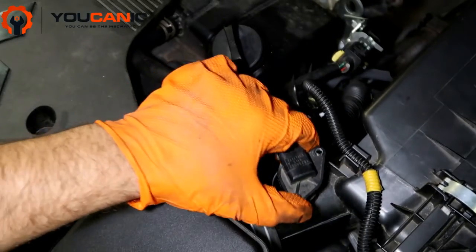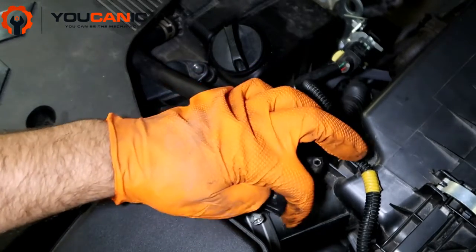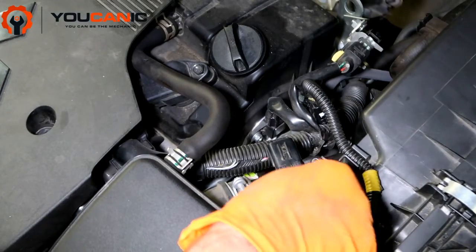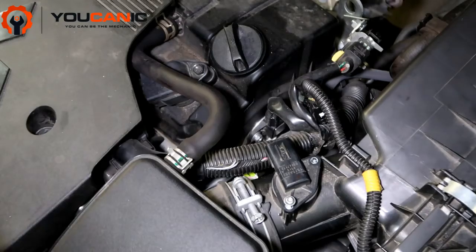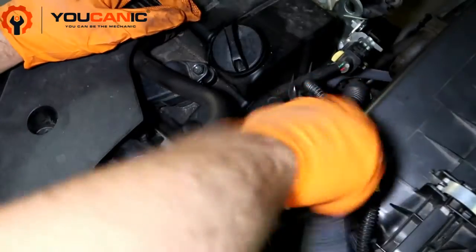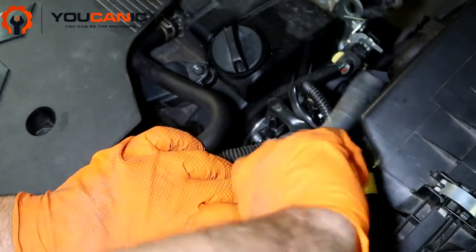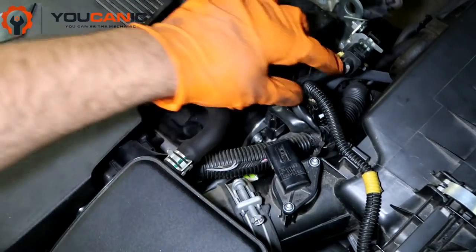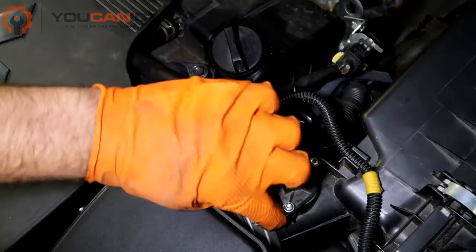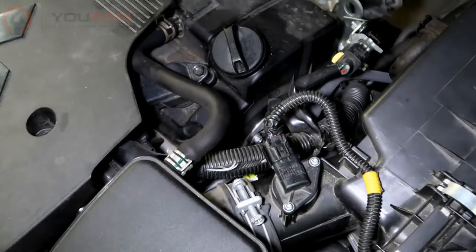Take the new sensor and install it. Make sure you check the orientation of the old sensor, but as you can see it doesn't fit in the other position — it only goes in one way. You don't want to over-tighten these screws because you will break the threads. Then take the electrical connector and push it in until you hear that click. Make sure it doesn't come off loose. And that's it.